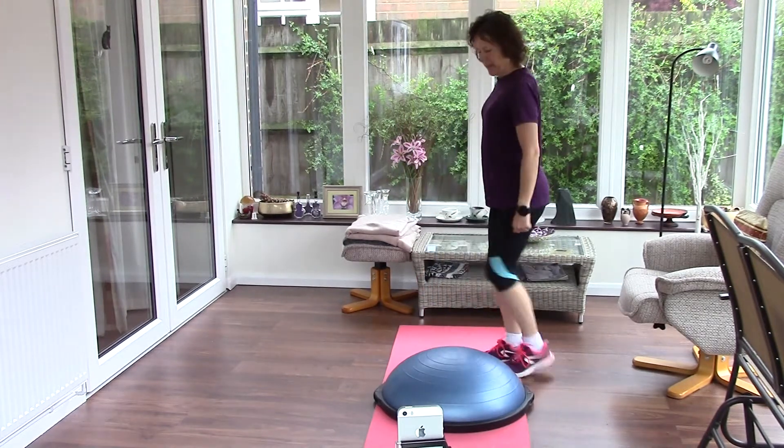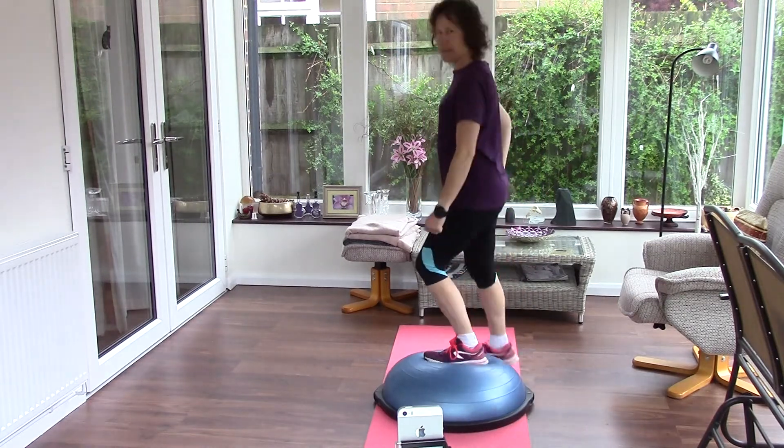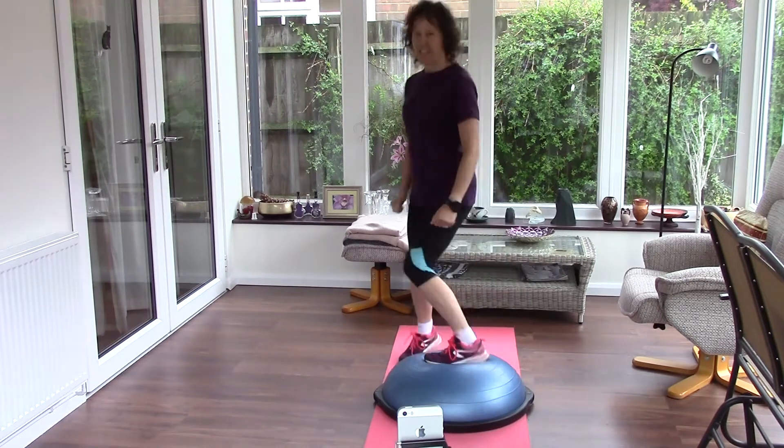Now, what about doing it sideways? Again, squeeze your glute, lift the leg up at the side. Change legs.